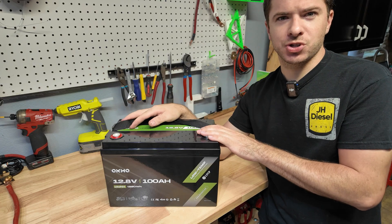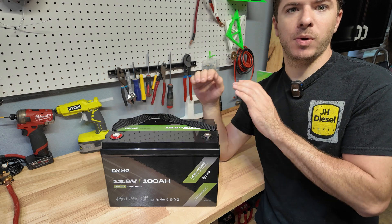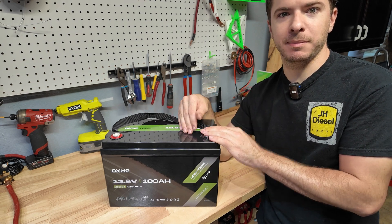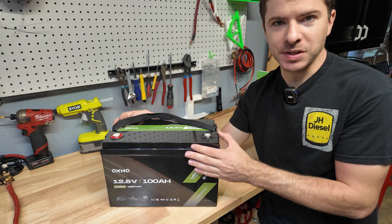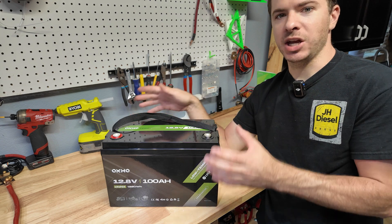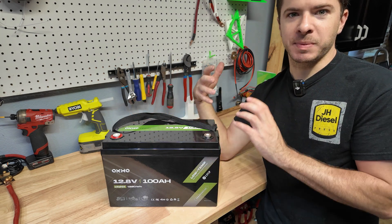We're going to fully charge this thing and do a capacity test, then we're going to do a full current discharge test — we're going to pull close to 200 amps out of this battery to see if the BMS will cut off or not. Then we're going to open this thing up and take a look at the cells, the BMS, and the overall build quality of the battery.